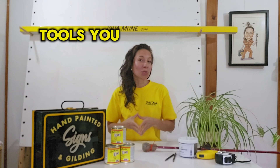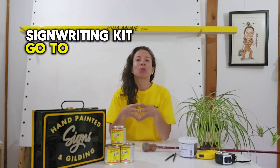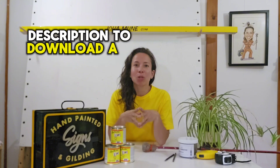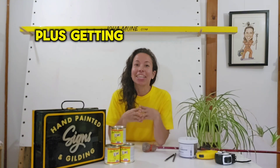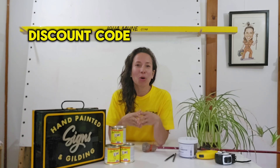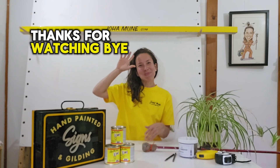These were the essential tools you need for building your sign writing kit. Go to the link in the description to download a free PDF and get all the details, plus get a 20% discount code from our partner Handover. Thanks for watching, bye bye!